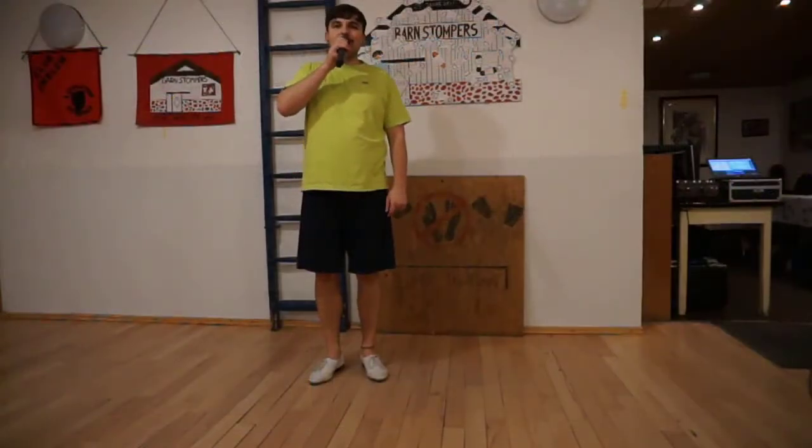Hi! Today we're gonna dance my intermediate routine to Kill the DJ by Green Day.